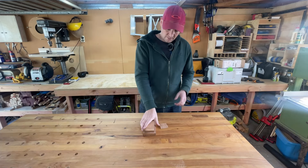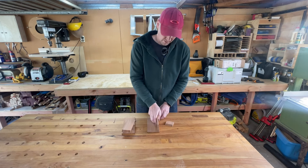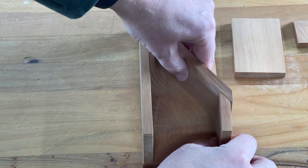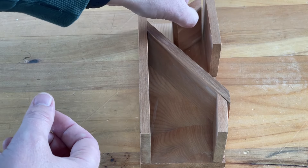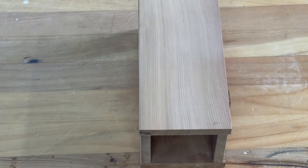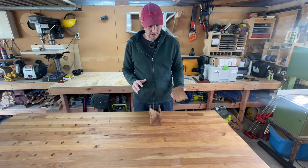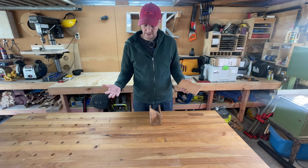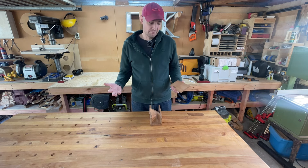Up until now we've just been cutting out the pieces for the dice tower, so if we put them all together we can get a general idea of what it's going to look like. Now we need to attach it together, and I want to use magnets because I want to be able to flat pack it — maybe pack it inside an existing board game. And magnets are just cool.